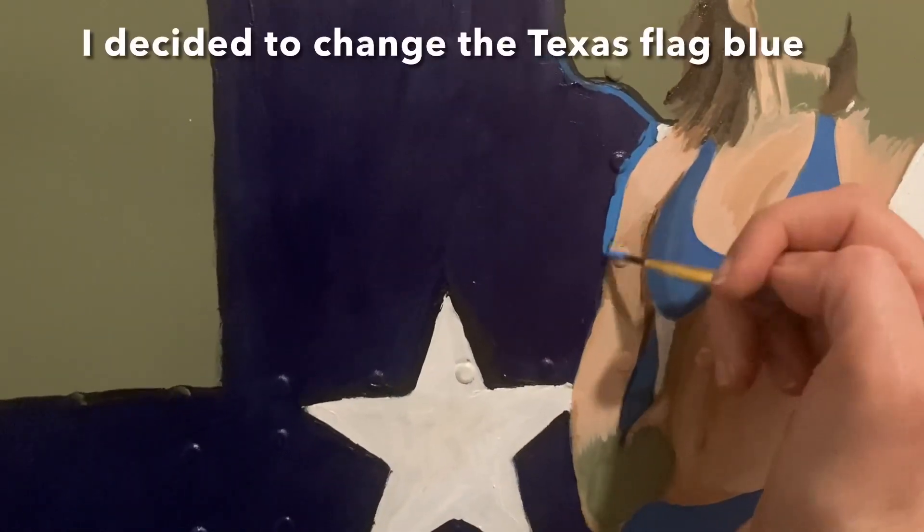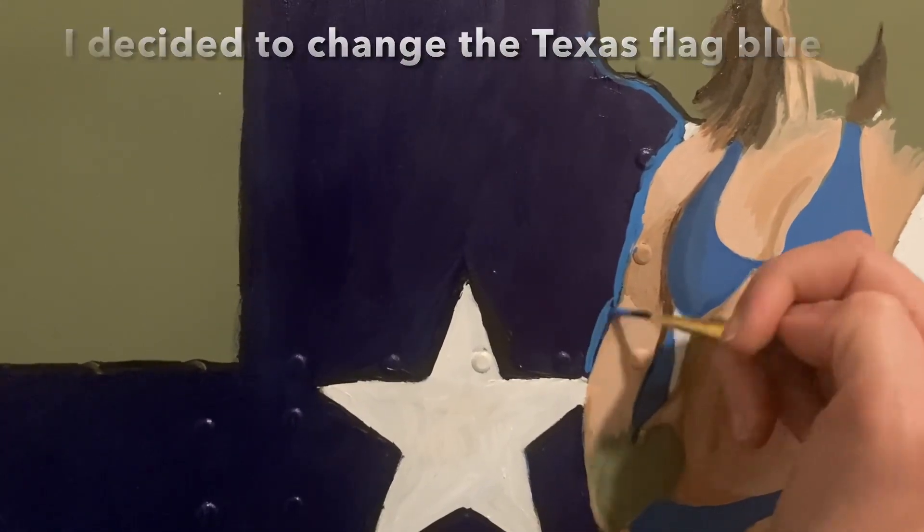This is the part where I ended up deciding to change the navy blue color to a slightly different shade of blue.